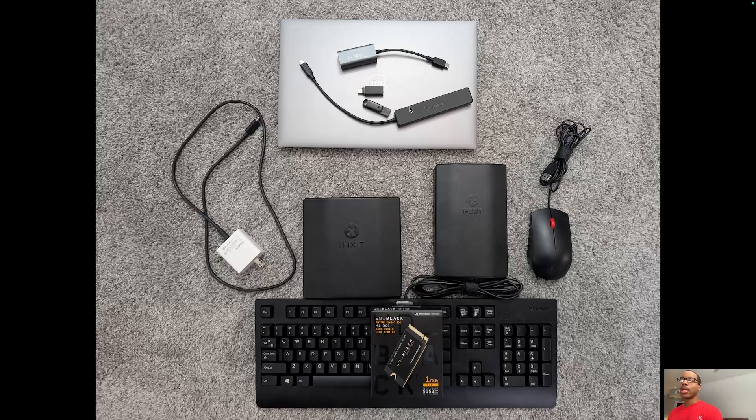There are three USB-A ports and a USB-C port, and when using all these peripherals I ran out of ports on the laptop, so I needed the dongle to plug some of these peripherals in. I picked up two toolkits — I started with one and then realized it didn't have everything, so I went and got the one that had more bits.